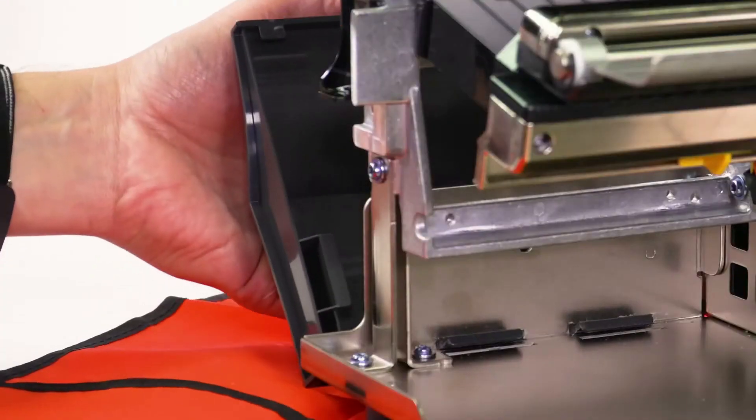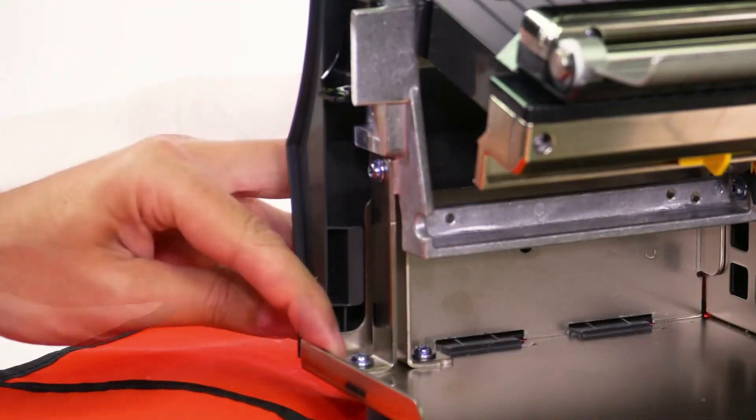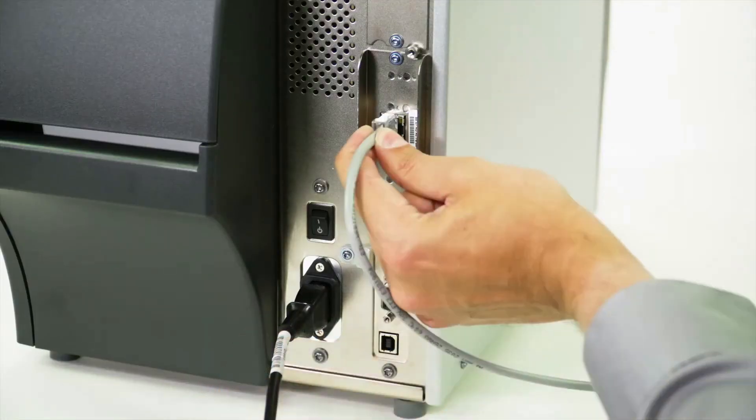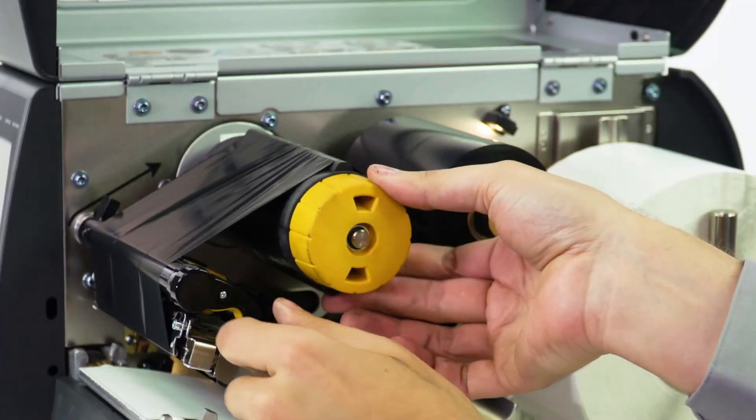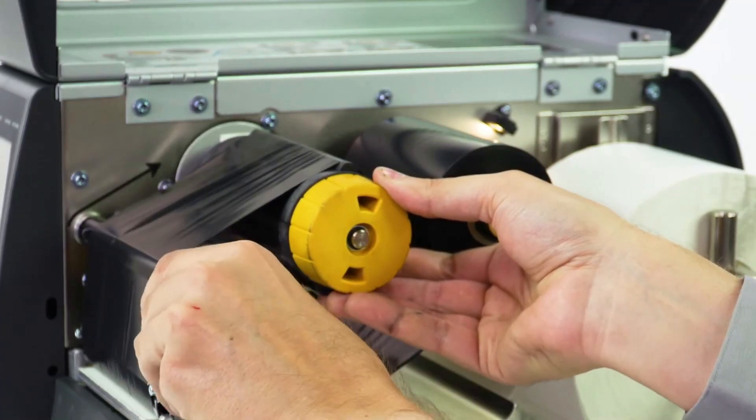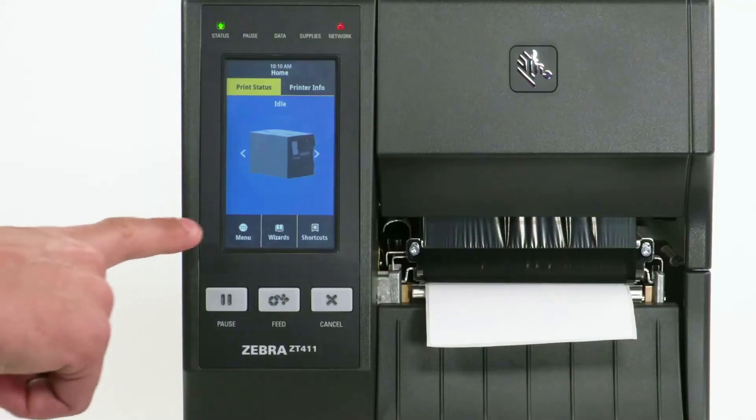If not, reinstall the tear plate and lower trim panel. Reconnect the power cord and data cables and turn on the printer. Load ribbon and RFID media and calibrate the media.